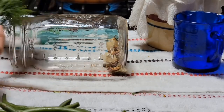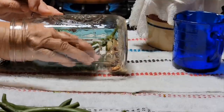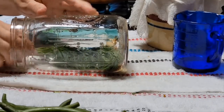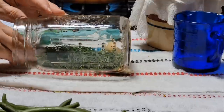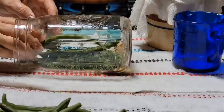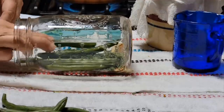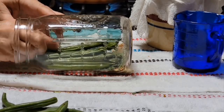Now I'm going to turn my jar on its side and take my dill and just lay it down in there. I think I'll turn it around and lay it the other way — it'll look prettier in the jar this way. My stem's a little long, I need to break some of it off. Then we're going to lay it on its side and start laying our green beans in here flat so we can really get a jar full — you're going to put them in there until they're pretty much crammed in there pretty tight.